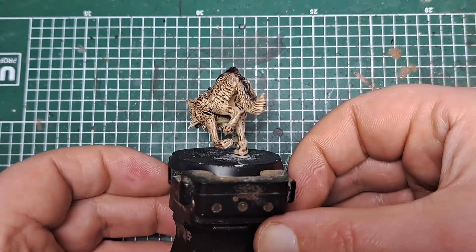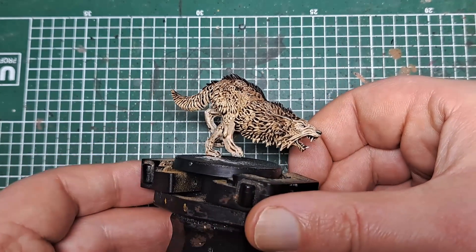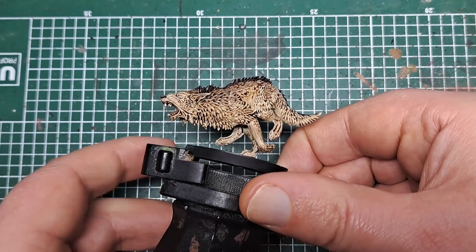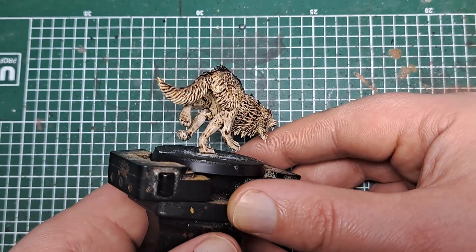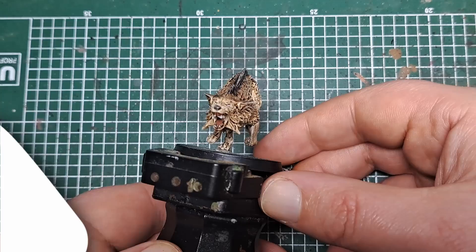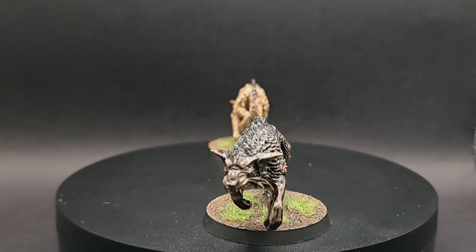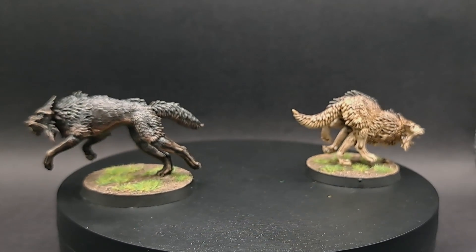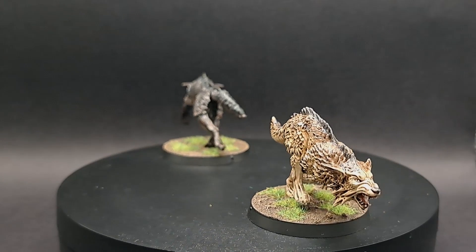And with that final bit of White Scar applied, that is how to paint a light wolf for your games of Warhammer 40,000. Thank you very much for watching — I hope you found the video useful. These are two quick and easy ways to paint fur on your models. Please let me know in the comments what other kinds of animals you'd like to see me paint, and don't forget to like and subscribe. Happy painting!